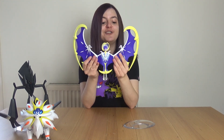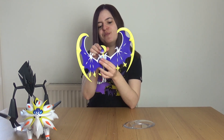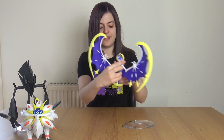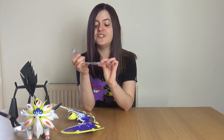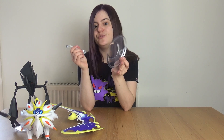Next we have Lunala. As expected, Lunala has flappy wings. You can also move Lunala's head, and just like Necrozma it too has a stand — you just place it in the back like so. Shout out to the attention to detail on Lunala's stand, which is a nice little moon shape.